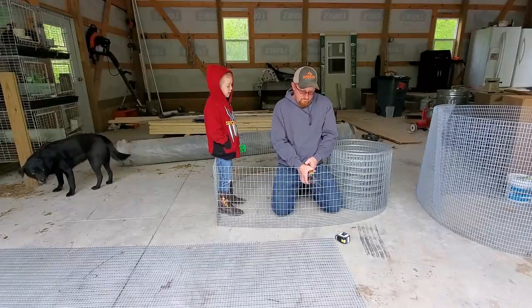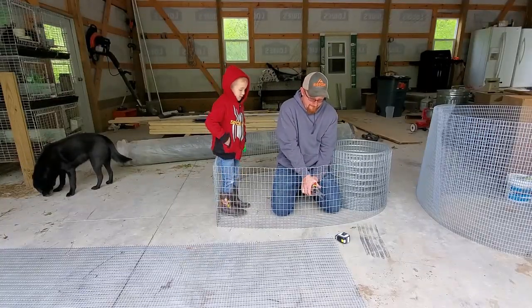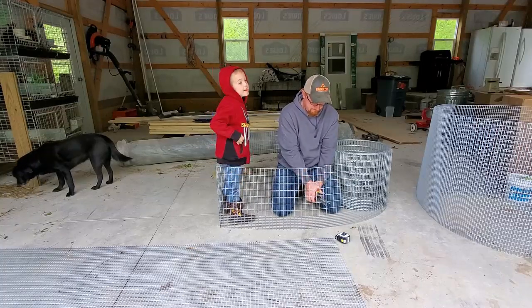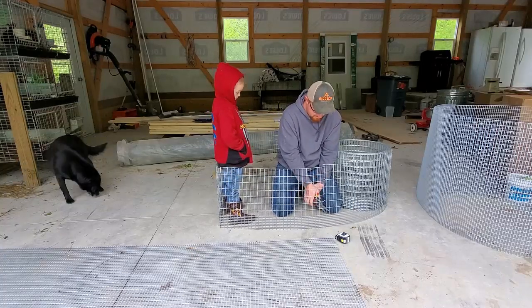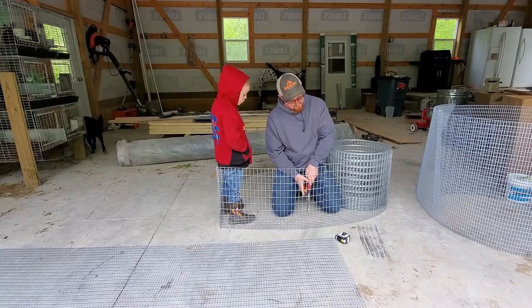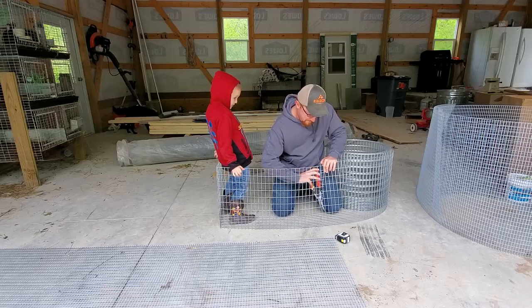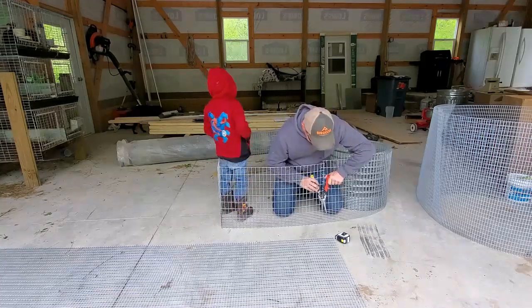They're actually harder than concrete. — Not quite harder than concrete. Concrete is harder than anything, right? — Almost. It's not harder than my head. — No, your head's harder than concrete. — Yeah.